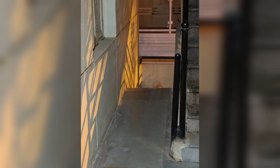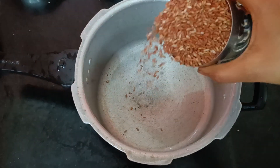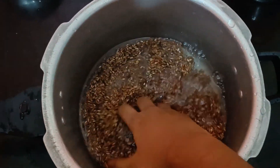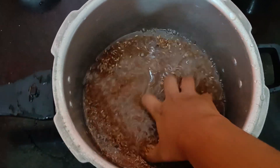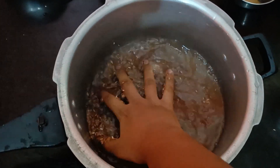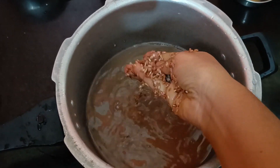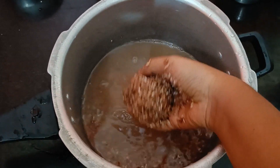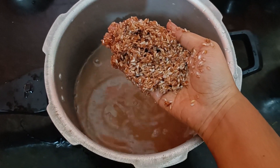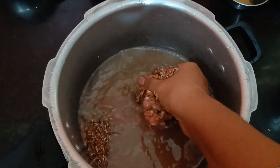I will add some red rice — about a cup of rice. I will wash it 2 to 3 times, then wash it well and soak it for half an hour. Then add it to a vessel and boil it.